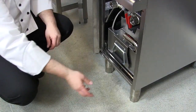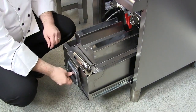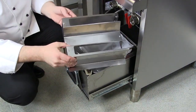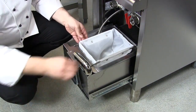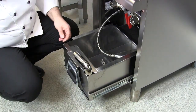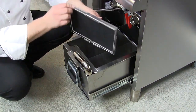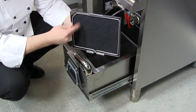Let's have a look at the filtration system. If you pull your drain tank out, on the top we have the splash guard which simply removes. We then have the fine mesh filter, and in the bottom of the tank we have the pad holder which holds your carbon pads.